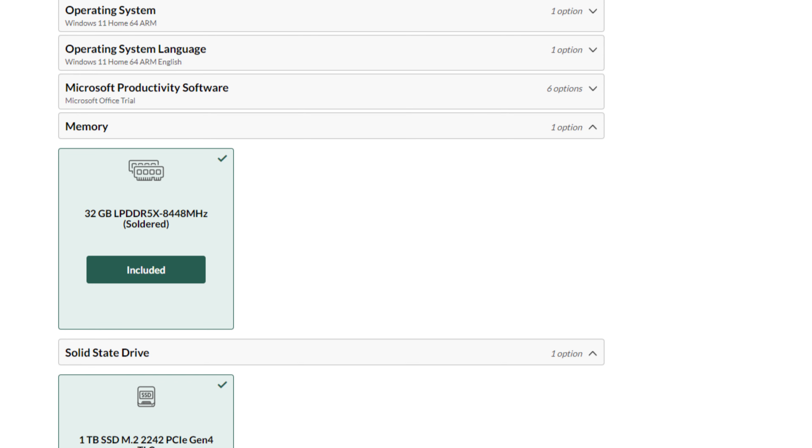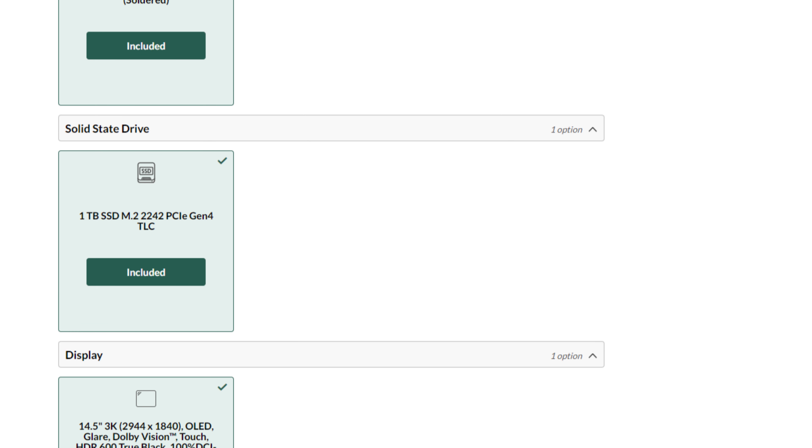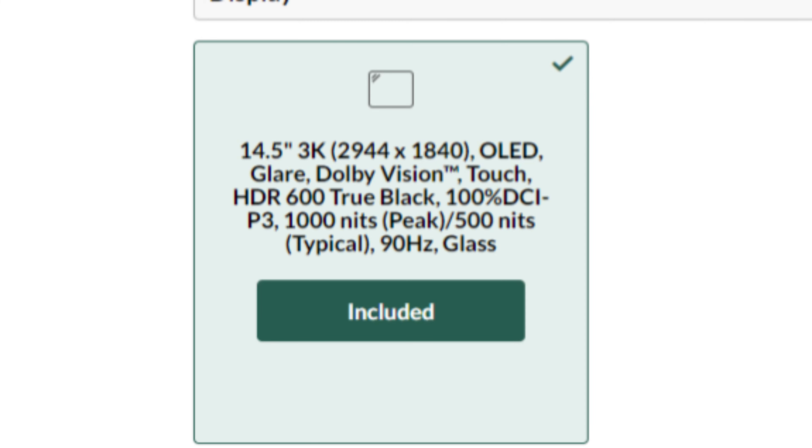The last one was the Lenovo Yoga 7X. This fits most of my requirements — it comes with 32 gigs of RAM and a 1TB SSD, but it's an M.2 SSD that is easily replaceable, M.2 2242. The Surface Laptop I believe uses a 2230, the smaller drive — those cap out at around 2TB, while you can get a 4TB 2242. So it's an ARM laptop with 32 gigs of RAM, an upgradable SSD, a 14-inch near-3x2 high-res 120Hz OLED display, and it's cheaper than the Surface Laptop.